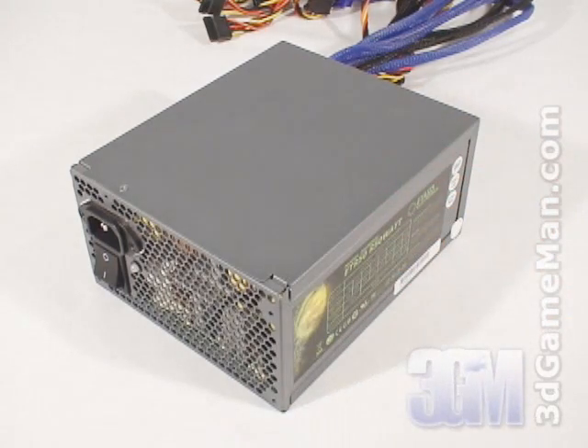This power supply is currently available in two wattages: 750 and 850. I'm reviewing the 850 watt model, which is enough power for today's high-end computer systems.